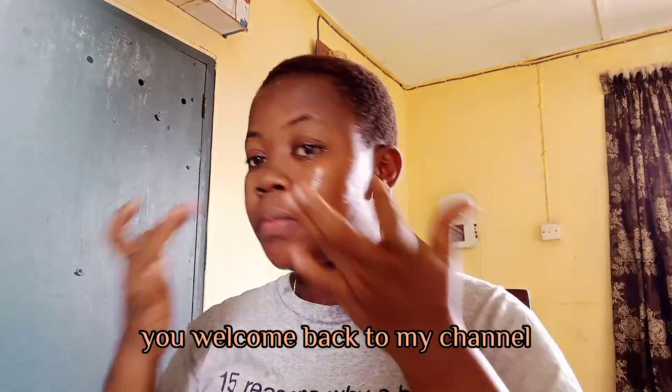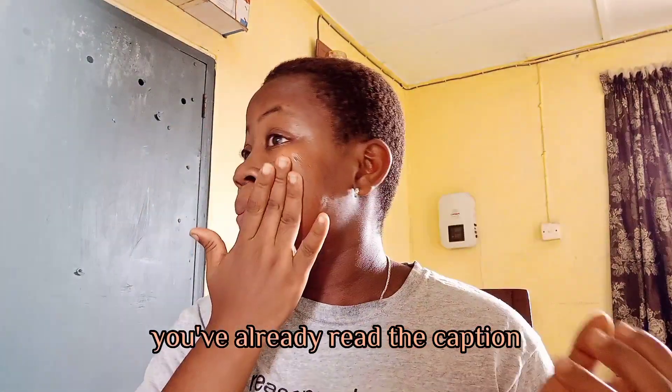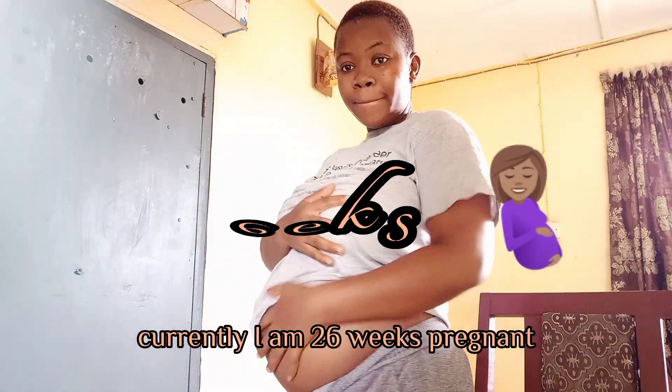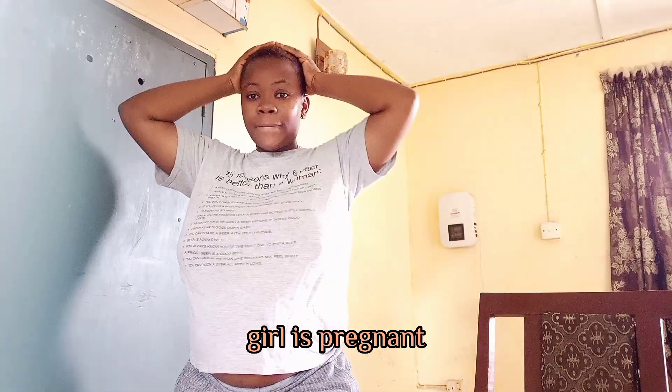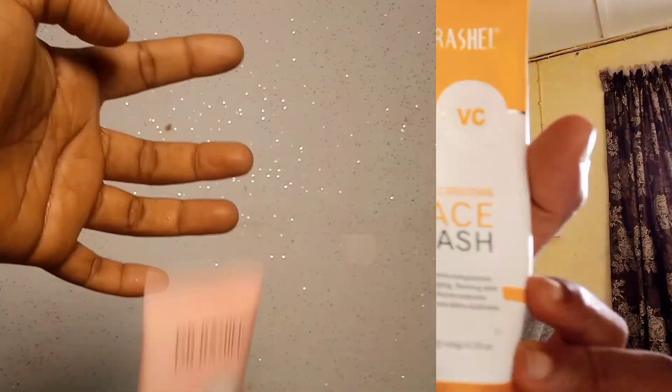Hi guys, welcome back to my channel, it's your girl Neetoks. You've already read the captions so let's get into it. Currently I am 26 weeks pregnant — girl is pregnant! Not so heavy but at least heavy, you know.